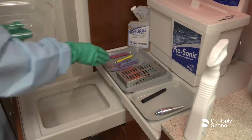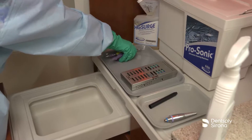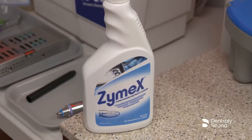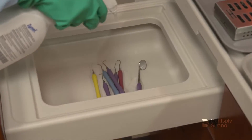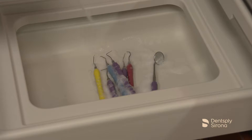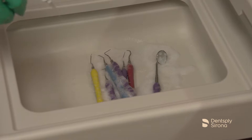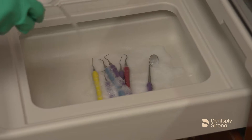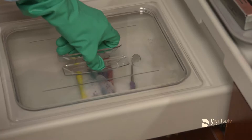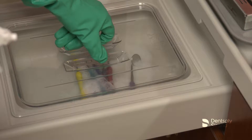If unable to reprocess the instruments immediately after use, instruments should be pre-soaked utilizing a foaming enzymatic spray like Zymex. Using an enzymatic spray aids in preventing debris from drying and begins to dissolve blood, protein, and other bio-burdens that may have dried on the instruments. Do not use disinfectants or sterilants for this step. Instruments should be completely covered by a foaming solution during the pre-soaking process.